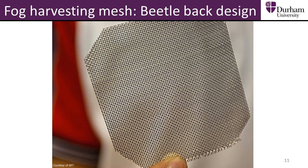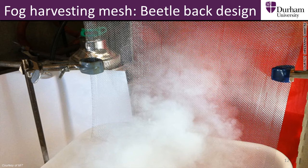In the USA, researchers at MIT and Boston have created a fog harvesting mesh inspired by this biomimetic design. Following on from the design on the beetle's back, the mesh has both hydrophilic and hydrophobic regions, allowing the water first to be caught, then roll away to be collected.